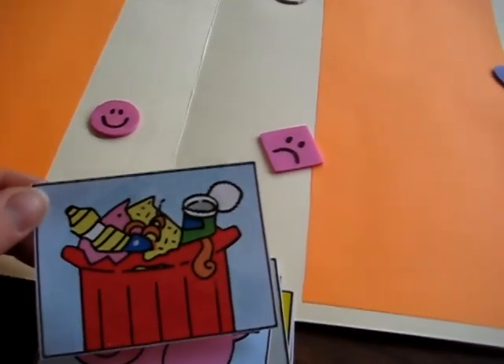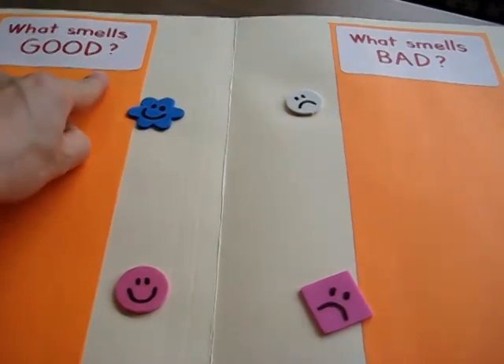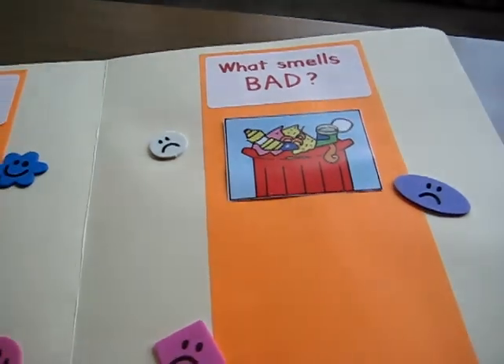What she has to do is look at the picture and put it in the right column by reading the words 'good' — oh, that means it smells good — and here is 'what smells bad,' so she puts the little pictures on top.